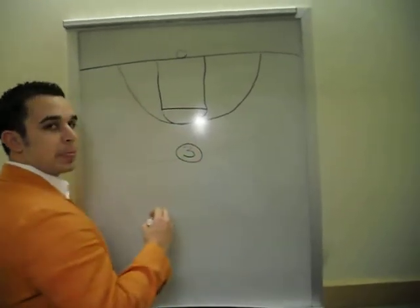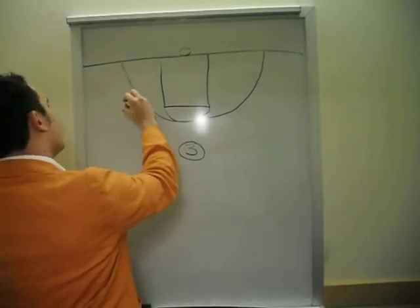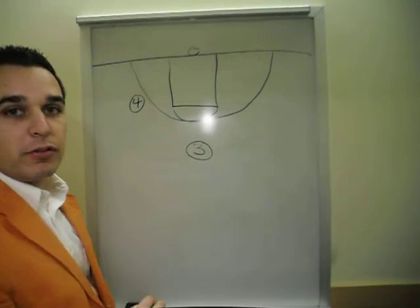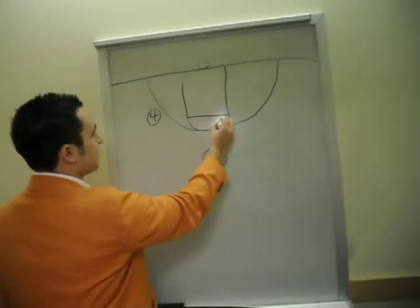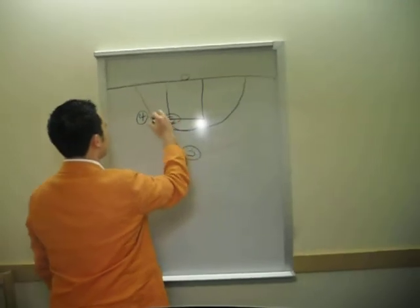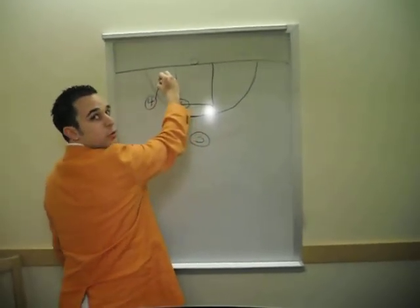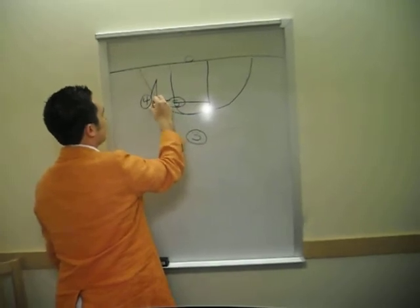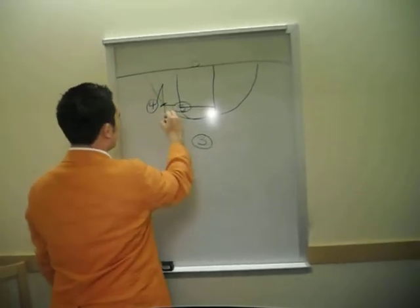First, you have your number 3 man up top, you have your number 4 man right here above the free throw line extended — that means this area right here — and the 5 man right here. So those 4 guys are going to go back, do a V cut, come back out. This is the number 5 guy, and that's that screen right there on that guy, so we're going to free the number 4 guy up for the ball.